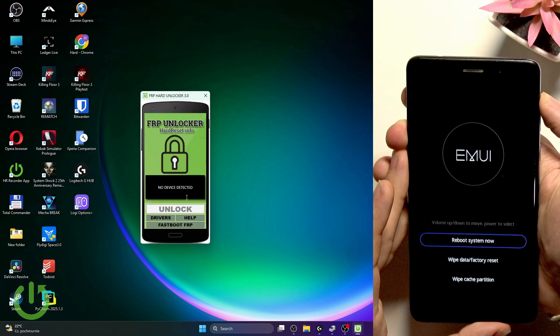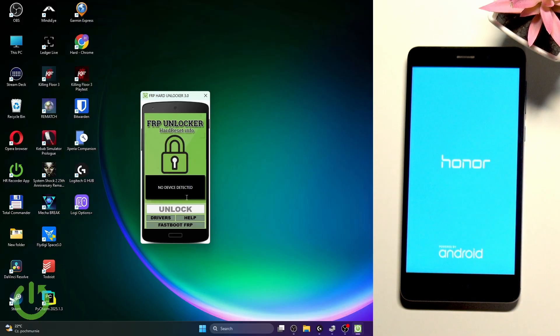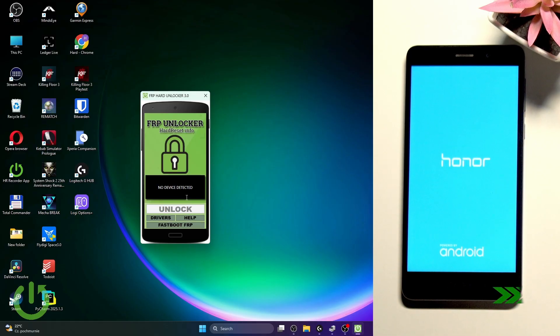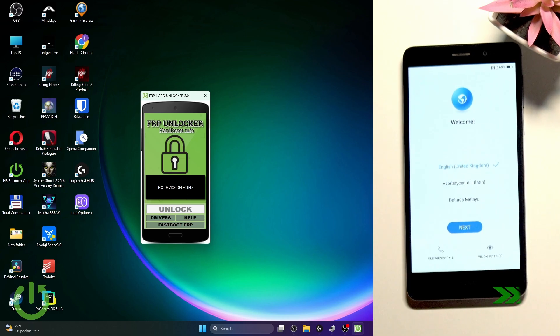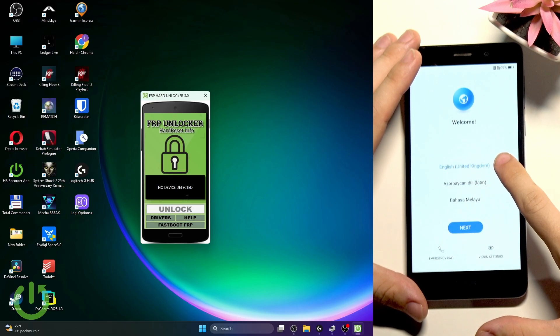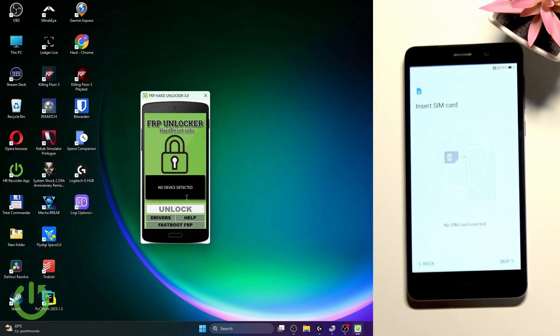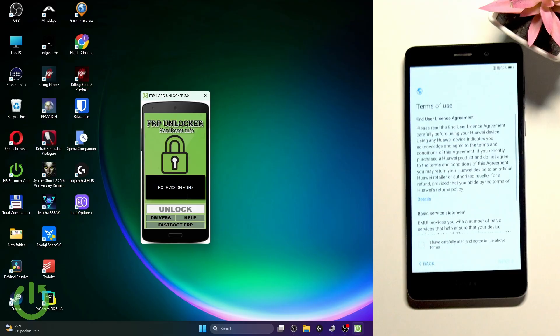The phone has been reset. Go up to reboot system now and click the power button to approve, then wait until it reboots. Once you're here, select English language — make sure it's English because otherwise it may not work. We've tested it on English and it worked best. Then click on skip, accept the terms, and click next.